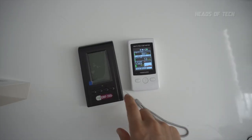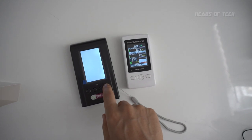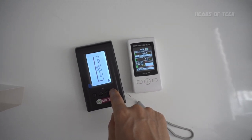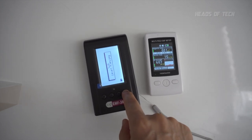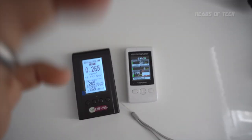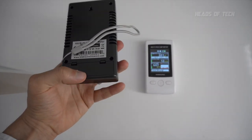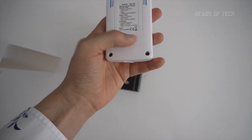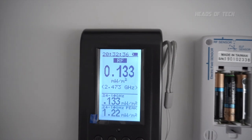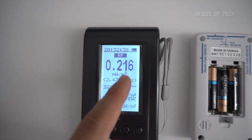One thing I will say is look at the battery life — I've been using it for the past half hour to an hour and it's still at 87% battery life, whereas my other meter is down two bars. Even though this meter only uses one battery and that one requires three batteries, this one has a really great battery life.